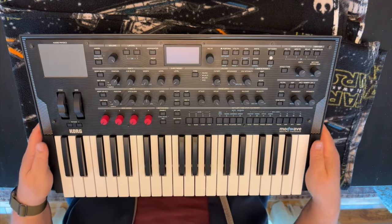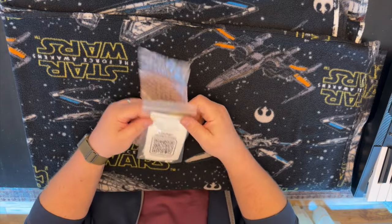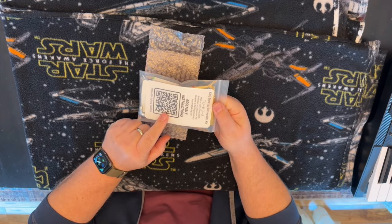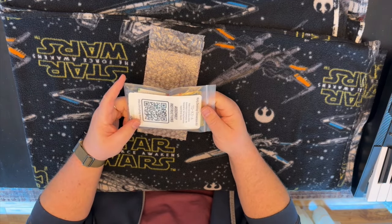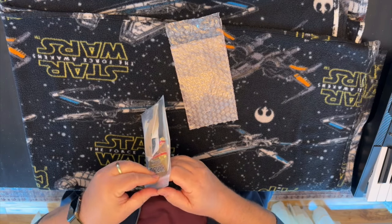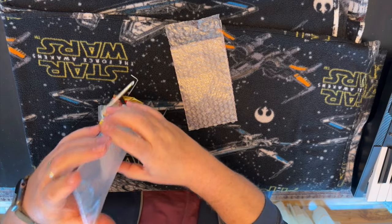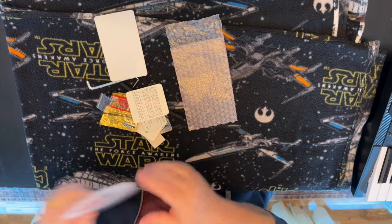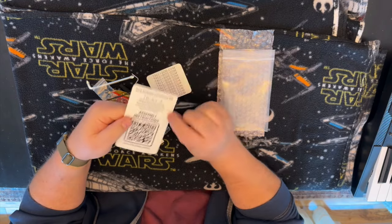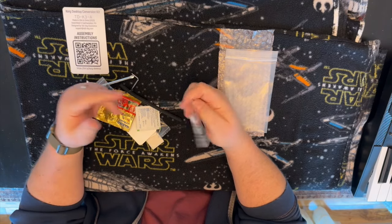Let's get started. So the assembly instructions are behind a very nice QR code. I'll throw up screenshots of the assembly instructions — they're super clear. I like it when they send everything. It's like assembling IKEA furniture, but having a very clear, obvious set of assembly instructions is great.